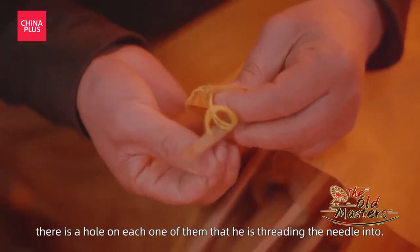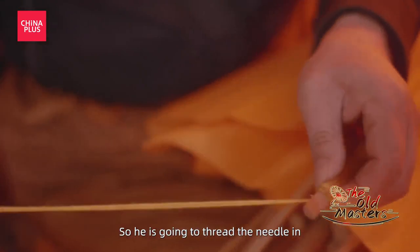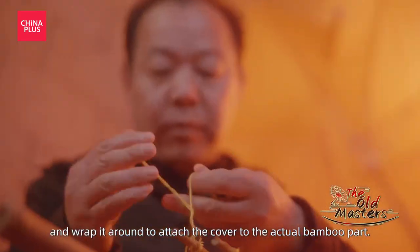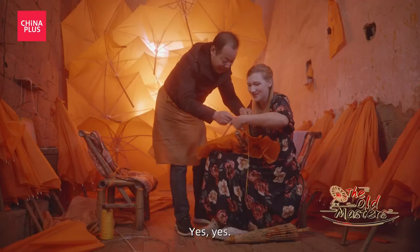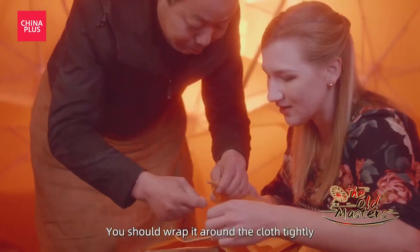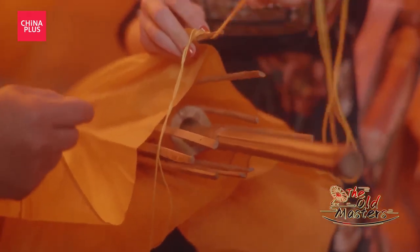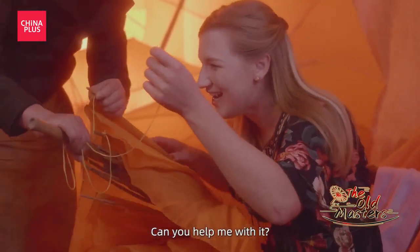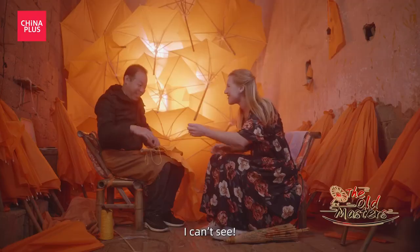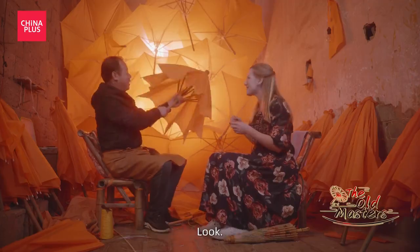On the little bamboo sticks, there's a hole in each one that he's threading the needle into, so he's going to slide the needle in and wrap it around to attach the cover to the actual bamboo part. This way? This way? I don't know where you're supposed to put it. I can't see. I'm so bad at it, I guess. Let's see.